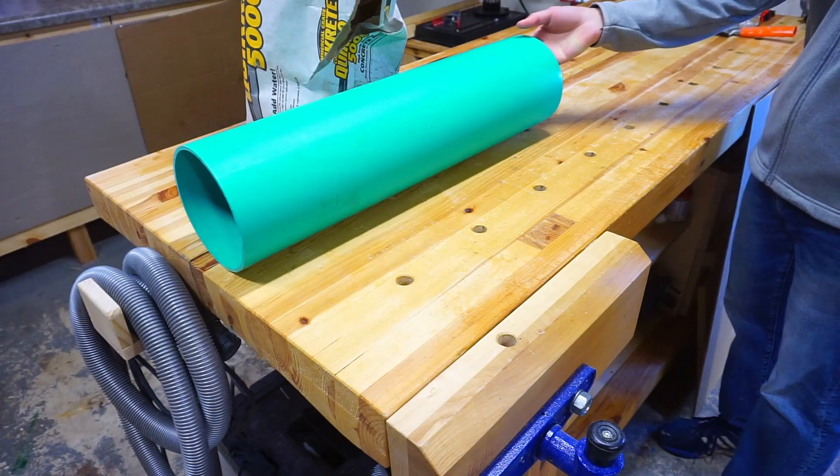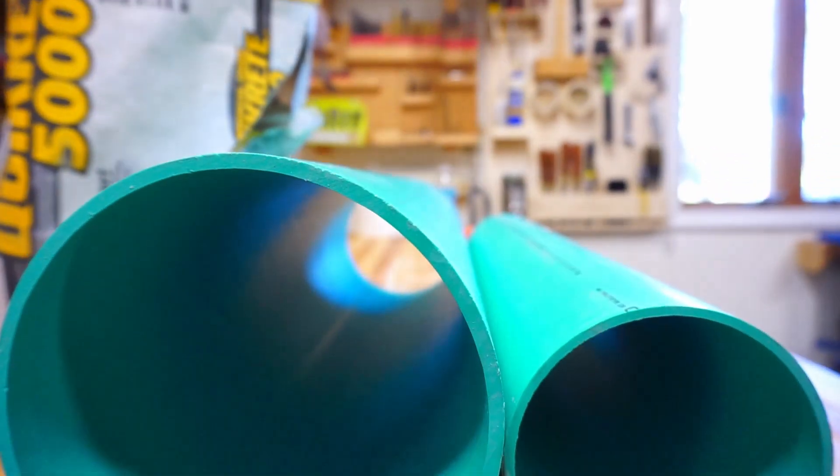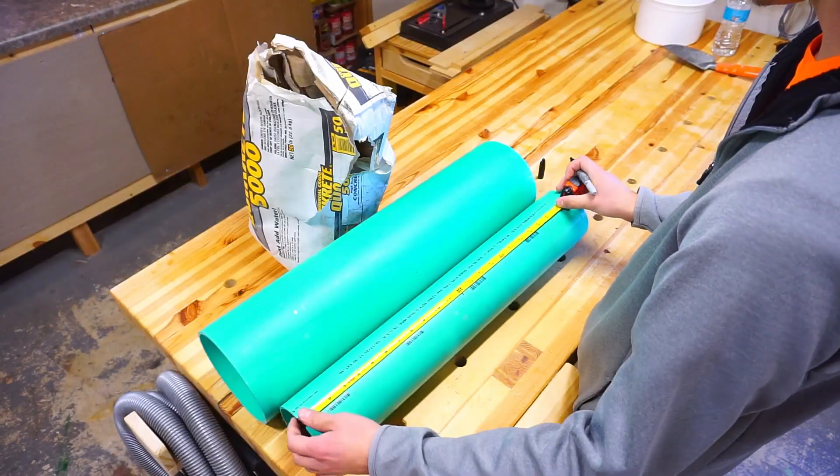The mold is going to be made out of two sewer line pipes, which is cheaper than regular PVC piping. One at four inches in diameter and one at six inches will result in one-inch-thick walls.